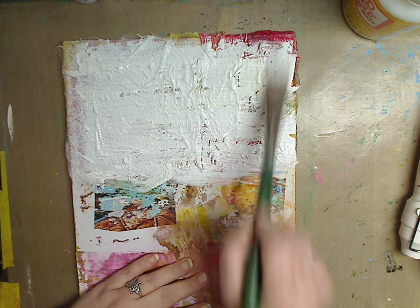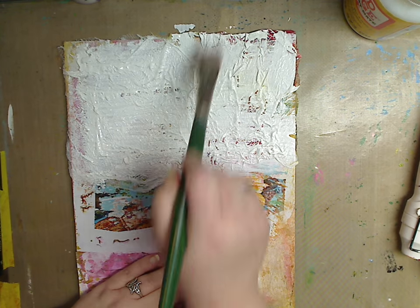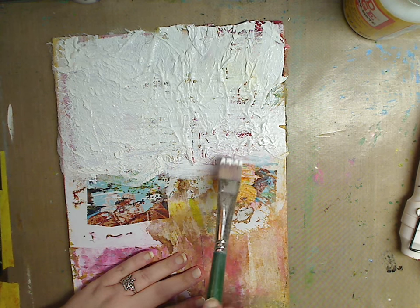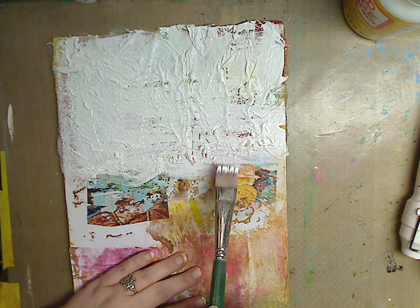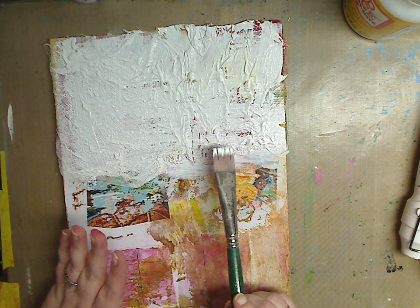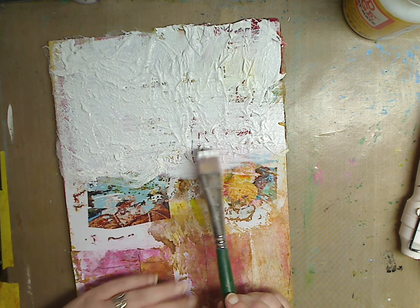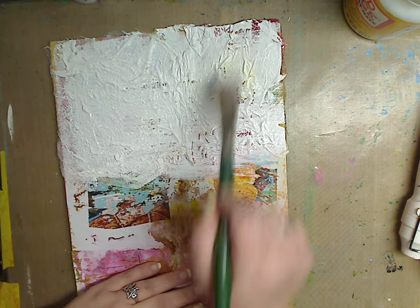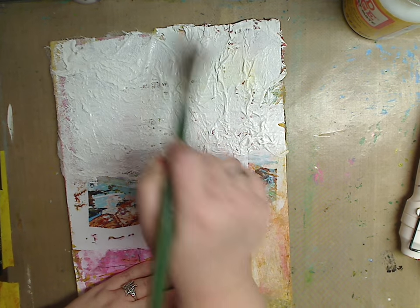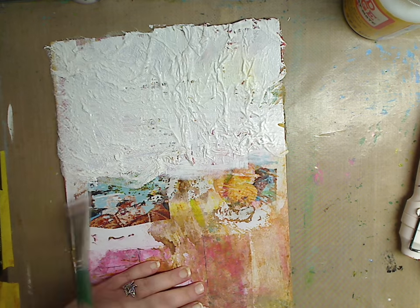Now if you really want to get fancy and you have a stencil you want to use, you can definitely put down a napkin — you can use napkins as well — paper towels, cheesecloth, pantyhose, an old t-shirt, whatever. You can definitely glue that down and use things around you that you see.